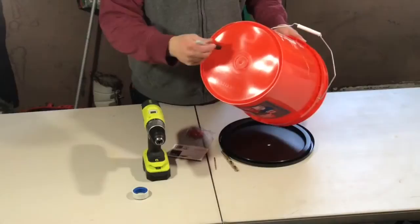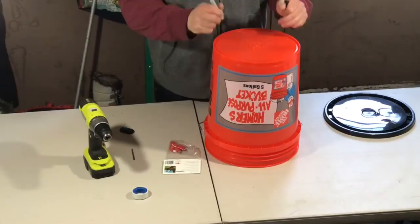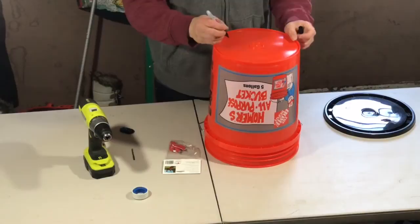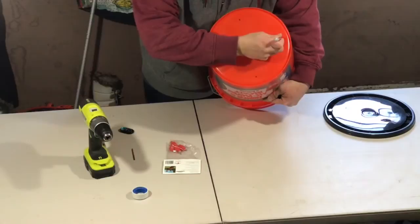Now we're going to mark off a couple of spots on the bottom of the bucket to drill holes for the waterer nipples. All you've got to do is make a cross pattern — you don't have to be perfect with it. So I'm just going to mark a hole here, one over here, one over here, and another one over here.